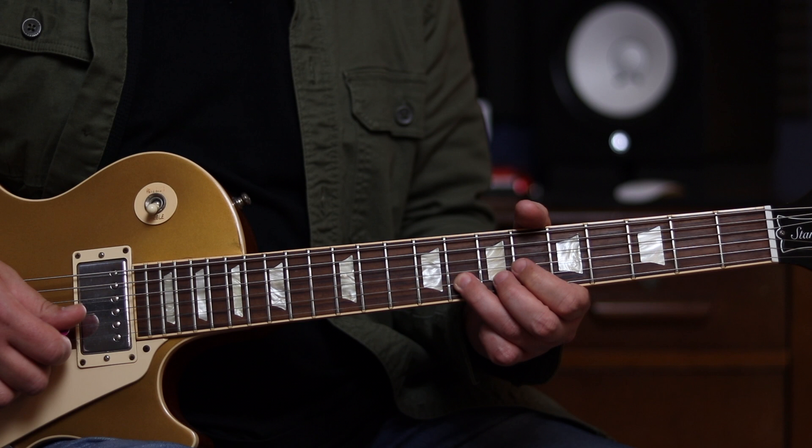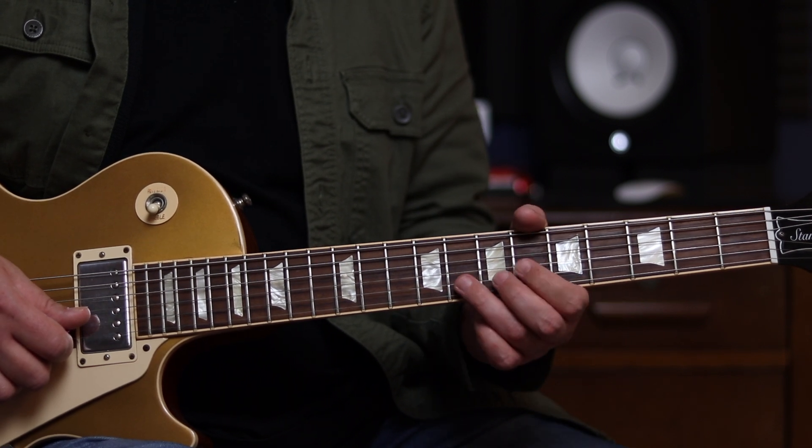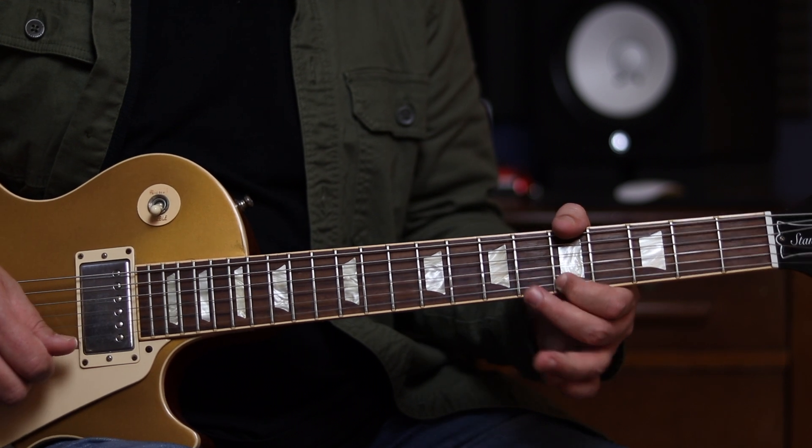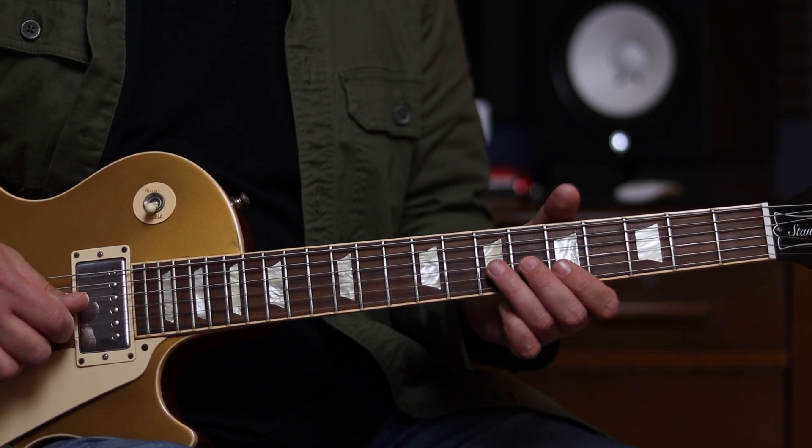And you can see what I did there at the end — I just put the 8th fret and the 5th fret again, so the same as we did before: the 8th fret with a little bend, and the 5th fret on the high E. So once more.